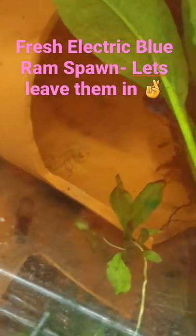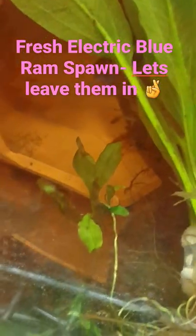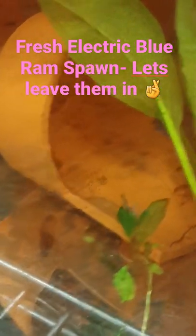I didn't intend on making so many short videos today, but there's a lot happening in the fish room. This is another electric blue ram spawn. If you can see them on the bottom of that terracotta, there's a bit of fungus on a couple.